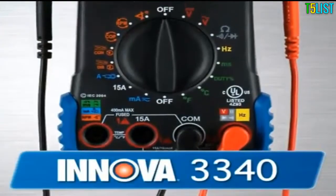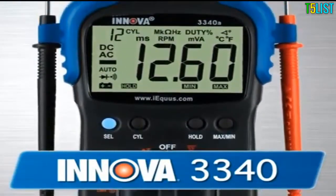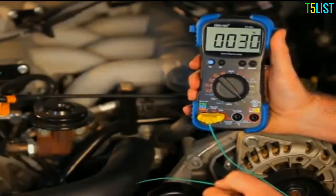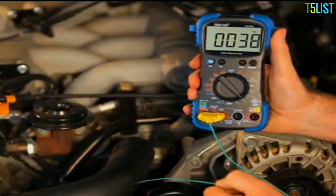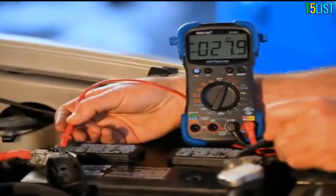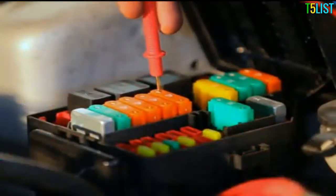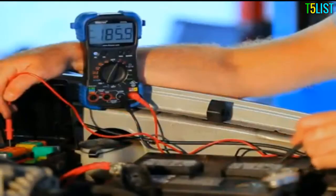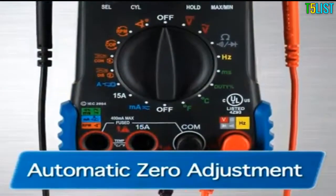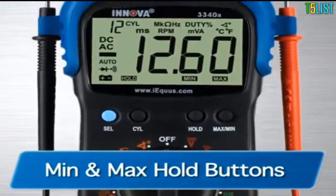The 3340 is the pro's choice for a high-quality multimeter that has all the features and functions you need to get the job done. It comes with everything on the 3320 but adds professional features like a temperature probe that measures in both Fahrenheit and Celsius, an inductive clamp to measure vehicle RPM, and a carrying case for storage. Testing alternator diodes, duty cycle, solenoids, breaker points, wiring, switches, and more is now easier than ever with the 3340. It also features an automatic zero adjustment, reverse polarity protection, and min and max hold buttons to save retrieved data.